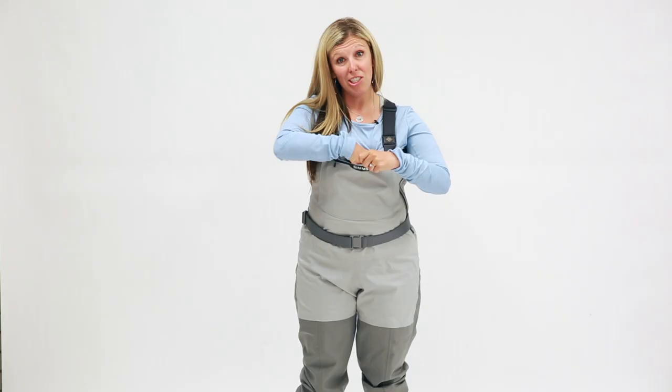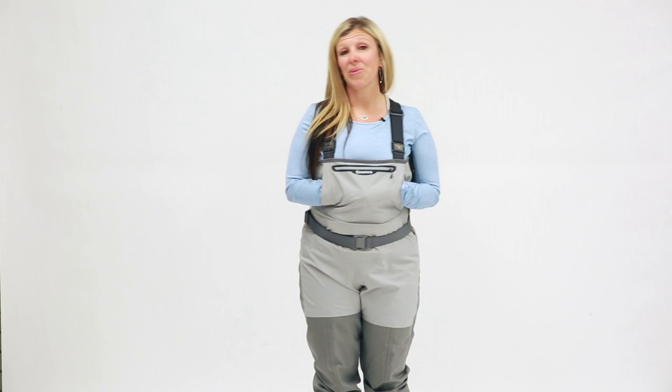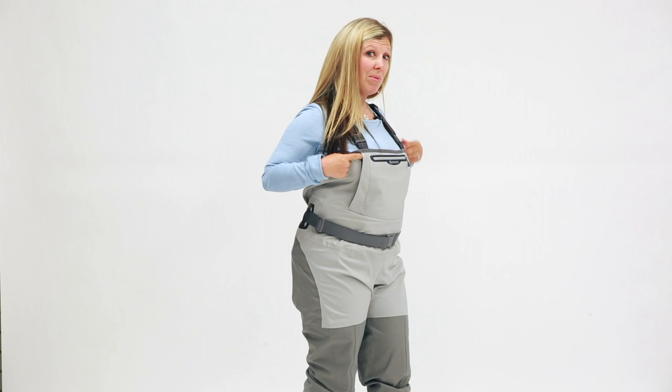If the tippet tender is not enough storage for you, then you have a large zippered chest pocket as well for anything additional you may need. One of my favorite features of these waders is the reach-through fleece-lined hand warmer pocket. The great thing about this is that there are zippers on both sides, which close to help prevent an oar from getting caught in that pocket while rowing.